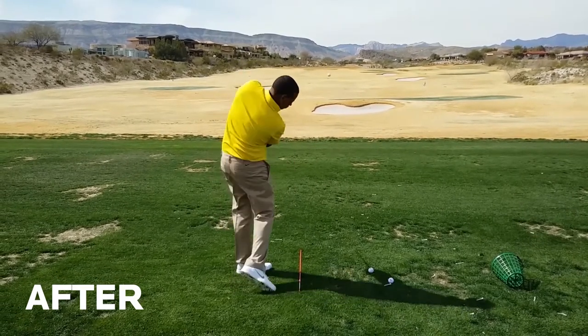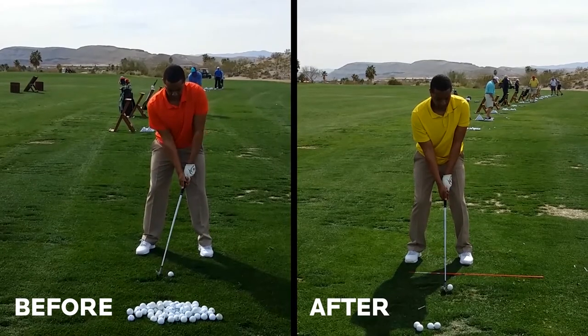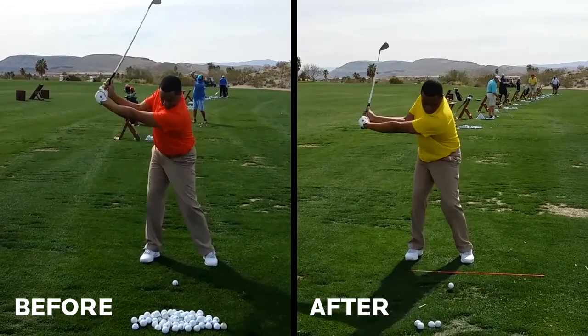I taught him four swing positions as well as the grip and setup. As you can see, it totally transformed his golf swing, making him look like a great player.